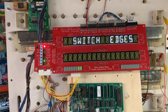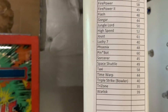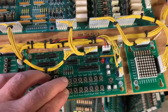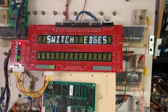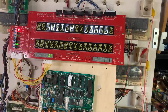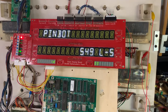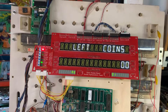Now we're going to go to switch edges. The last switch on Pin Bot is switch 60, so across the diagonal. Those switches are working properly. Now we're into the adjustments and audits.